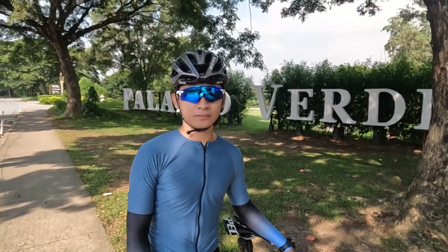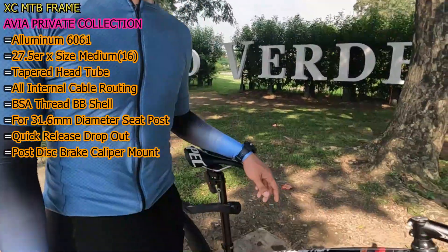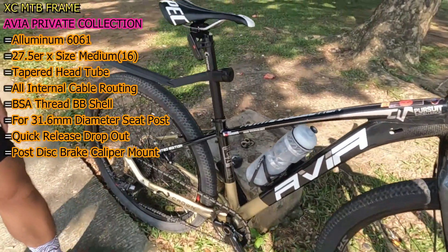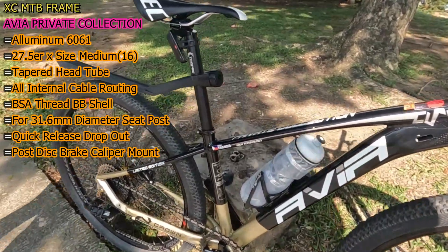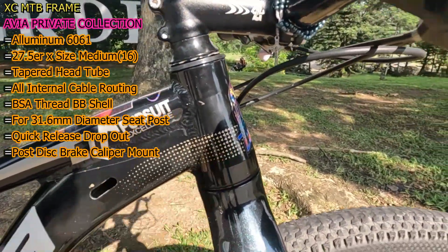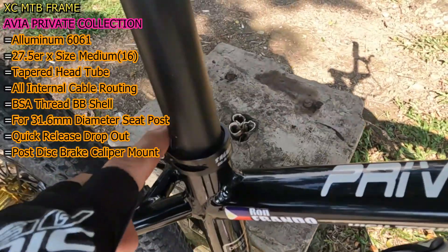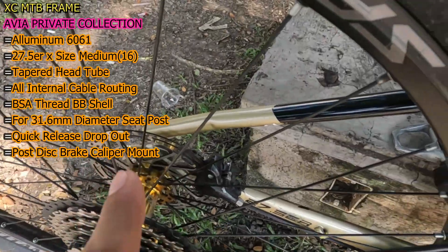Mag-start na tayo sa XC Hardtail Mountain Bike Frame mo. Avia lang po yan, 27.5. So ito nga yung Avia Private Collection XC Hardtail Mountain Bike Frame — katulad ito nung binatcha ko dati kay Bill Malanquil. Ito is aluminum 6061, 27.5, size medium or size 16. Ang head tube nito pang tapered. Ang cable routing nito lahat ay internal. Ang bottom bracket shell nito ay para sa BSA threaded. Ang seat tube nito ay para sa 31.6mm diameter na seat post. Ang dropout naman nito is para sa quick release. Then ang disc brake caliper mount nito is post mount.